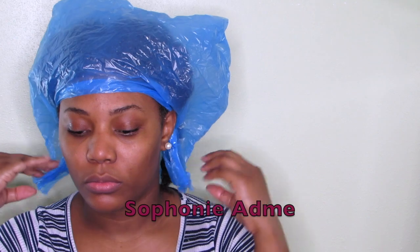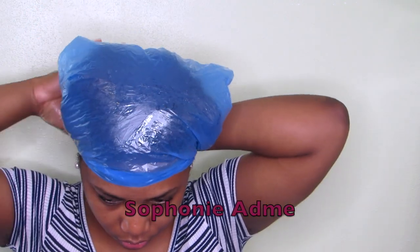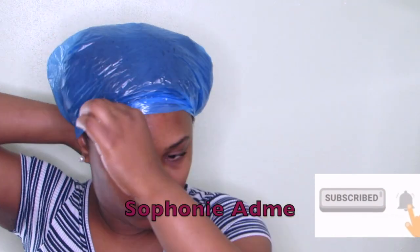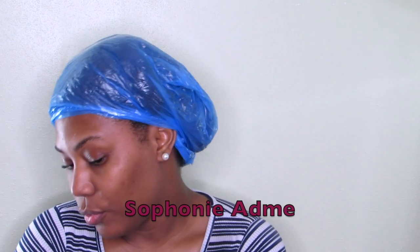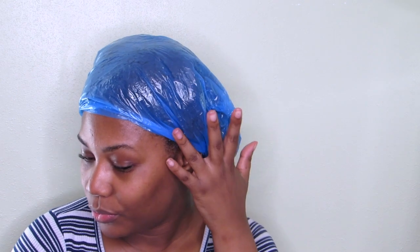This is the end of this video. Please like, subscribe if you haven't, and share with your friends and families and comment. Tell me what you like about this video. If you want to see how I wash my hair, let me know in the comments and request any video you want to see on my channel. Thank you for watching and I love you guys so much. I'll see you on my next one.